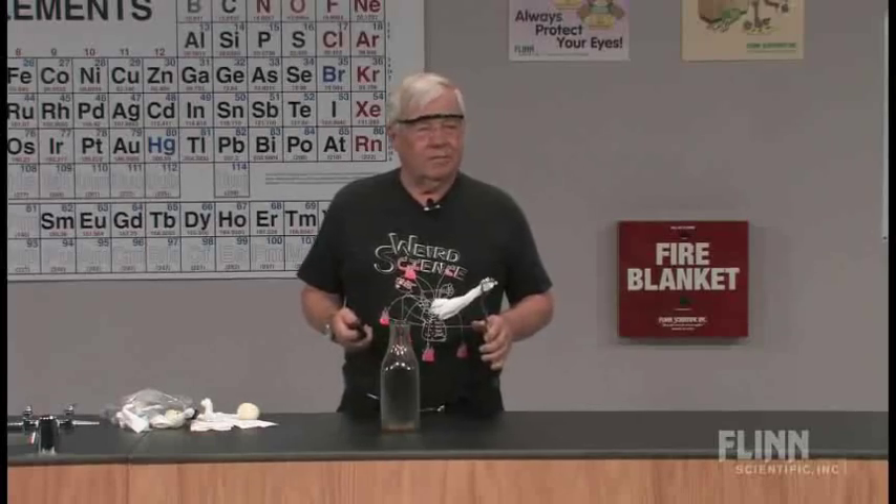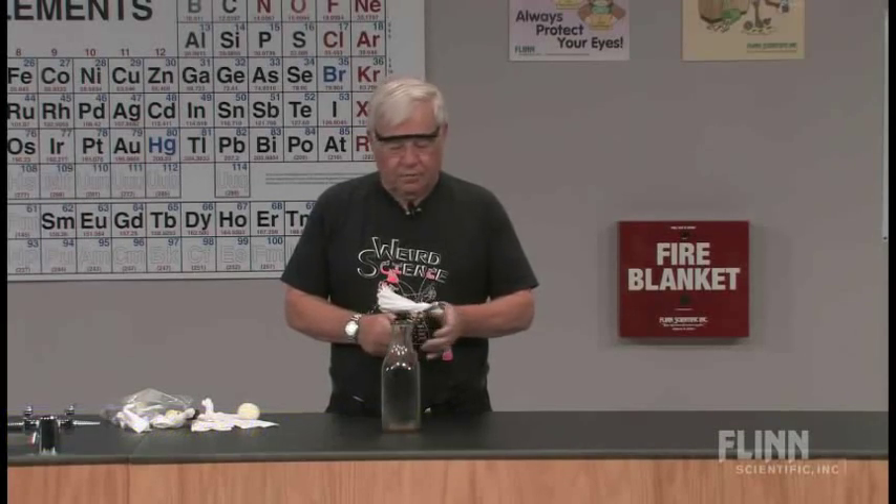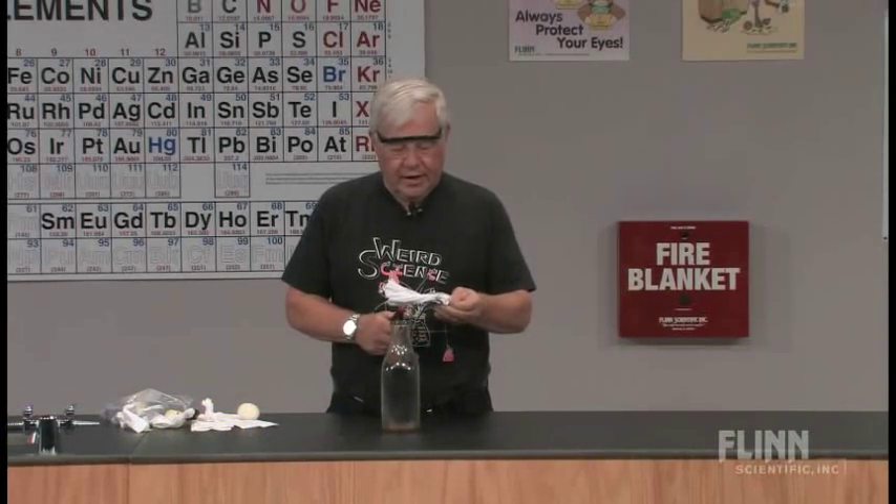This is a classic demonstration called the egg in the bottle. Our purpose here is to try to see whether we can use some fire to get the egg into the bottle.